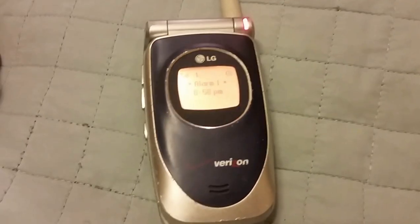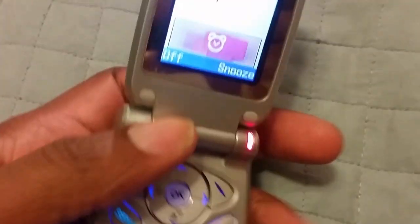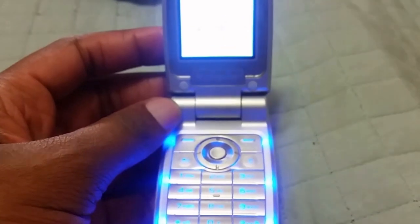Before we get into this, let's go ahead and reminisce for a second. We all remember flip phones back in the day, right? The clamshell designs - you flip it open to answer, flip it closed to hang up on someone you don't want to talk to anymore. It's a nostalgic feeling, but I can give you some great examples of phones that I've had and that people know very well.